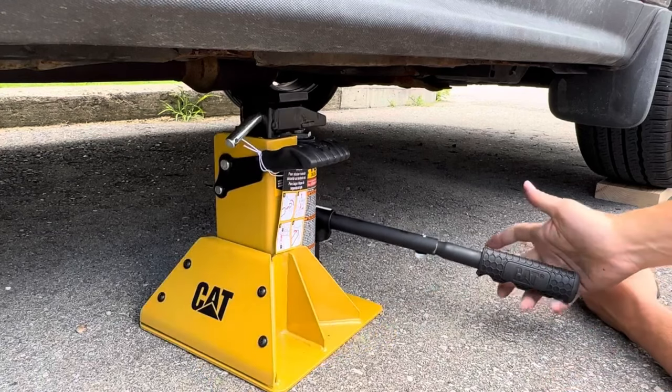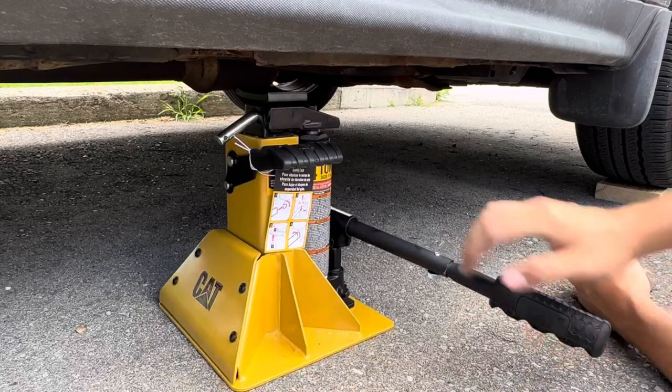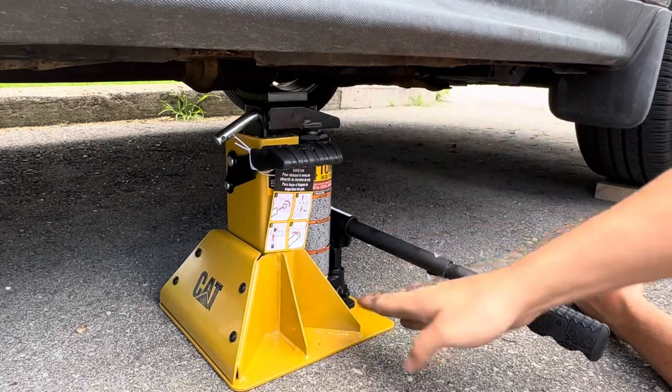In today's video I'm going to be reviewing and demonstrating this Caterpillar all-in-one jack stand. If you're not familiar with all-in-one jack stands, it takes a traditional jack stand and combines it with a bottle jack. There's a bracket at the top that bolts the two together and a nice base that keeps it all together at the bottom.